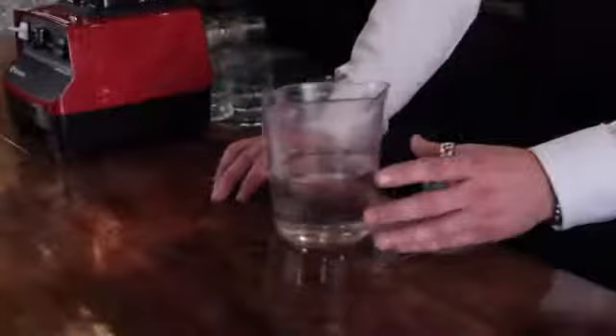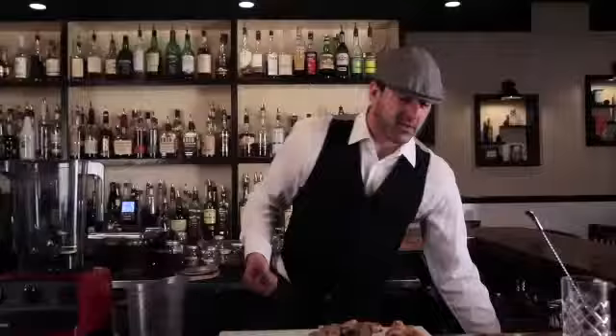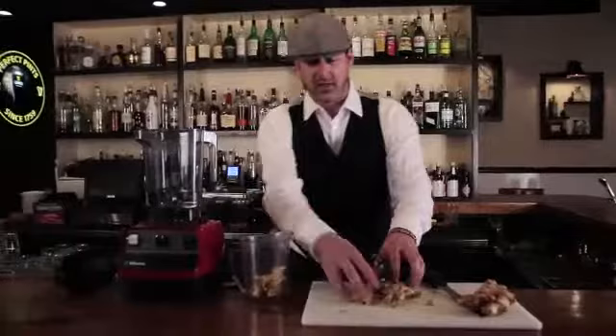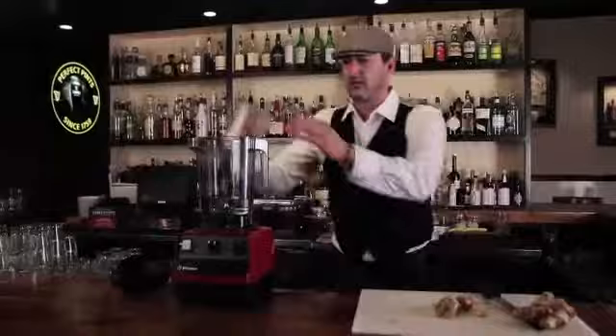We're going to start out with our Vitamix Bar Boss Advance. We're going to make a ginger infused simple syrup. Let's have a couple ounces of simple syrup — pour that right in the container. And then we're going to add some chopped ginger. For the chopped ginger, we want to do about a cup. You don't have to worry about cutting this up too finely. That's what the Bar Boss is for. Just kind of measure those out to make sure we have what we want. That looks good. Put that in the container.